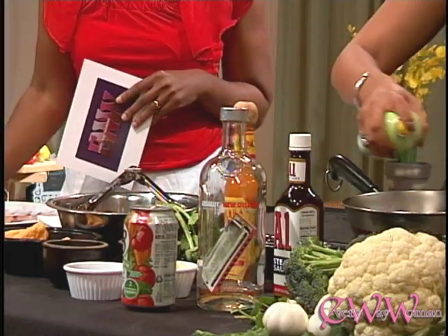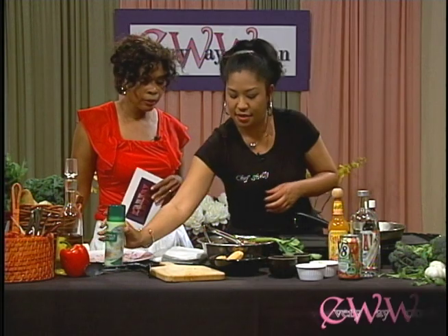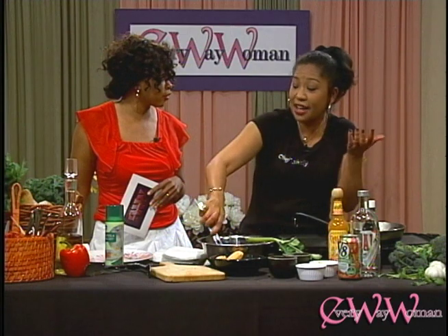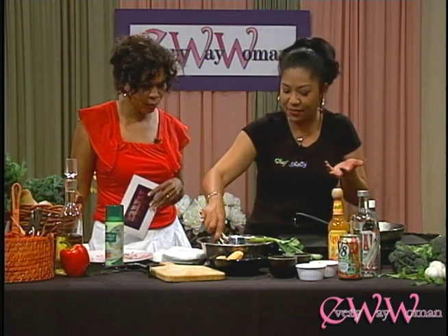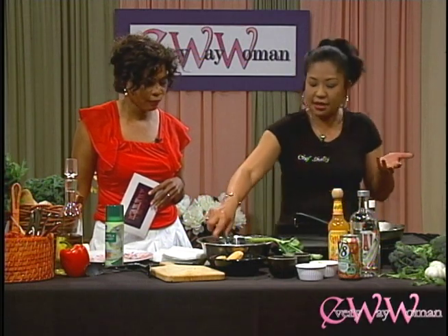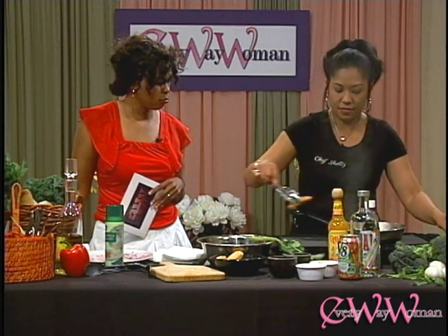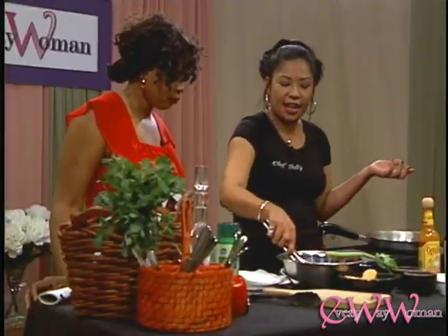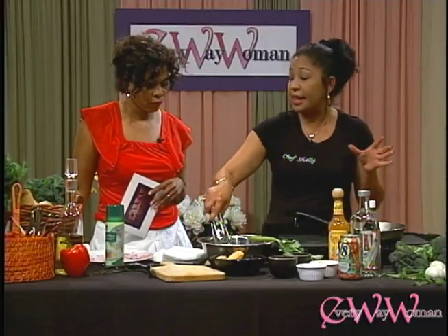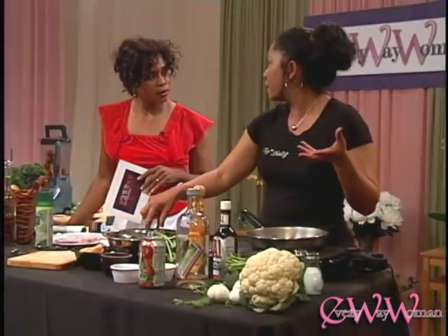A little bit of oil in our pan here. This is really simple — another quick, fun appetizer or quick snack. This would be great for the Super Bowl. It's almost kind of like a hot wing. You can also keep the sauce separate and make a dipping sauce if you don't want to baste it directly — kind of like your Bloody Mary sauce.